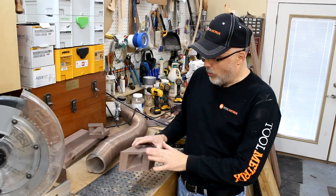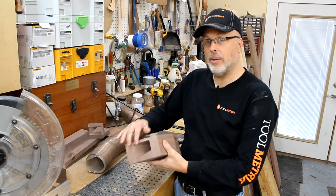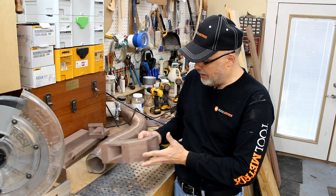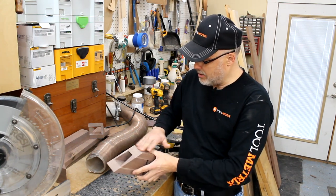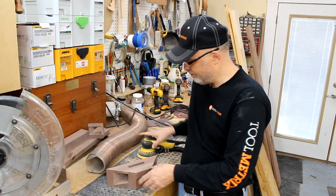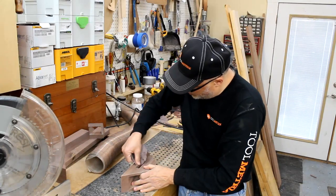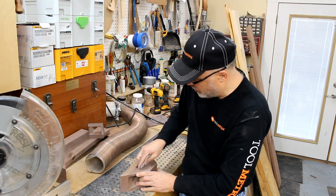Now we just want to do some sanding. I'm going to take a random orbital and gently round over all the sharp corners. I don't want to make a big radius by rounding over aggressively because it'll change the look — this is a very angular geometry piece and I want to maintain that look. So just gentle rolling over to ease the edges, then a light sanding across the whole surface. Also make sure you get in around the perimeter of the phone slot so it's not sharp-feeling and is nice and smooth for the phone as it slides through.